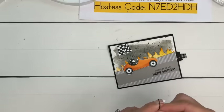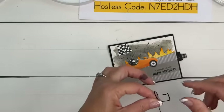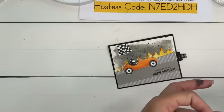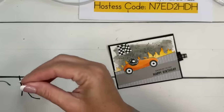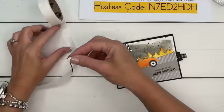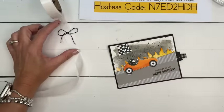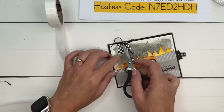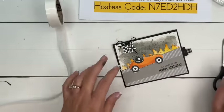What do you guys think — yes? No? Too much? Just right? I hope you like it — I was excited by it. I thought this is fun. I don't have boys, but maybe someday I'll have grandsons and can make cute little cards like this. I do have two nephews I could give this to.